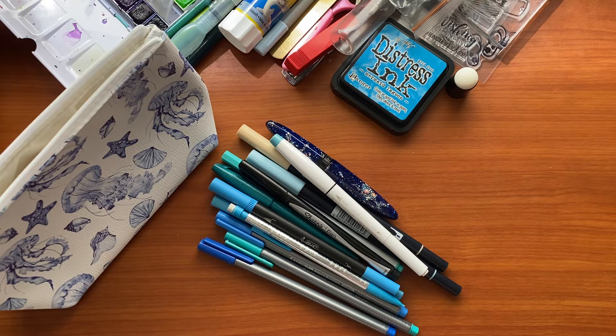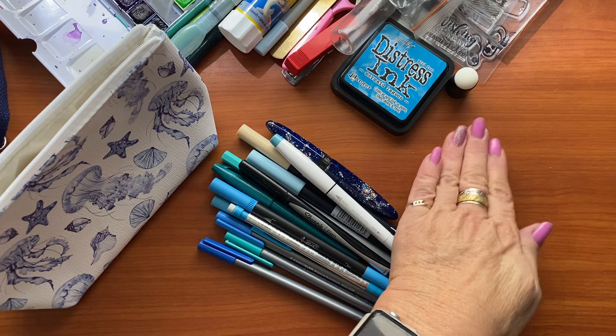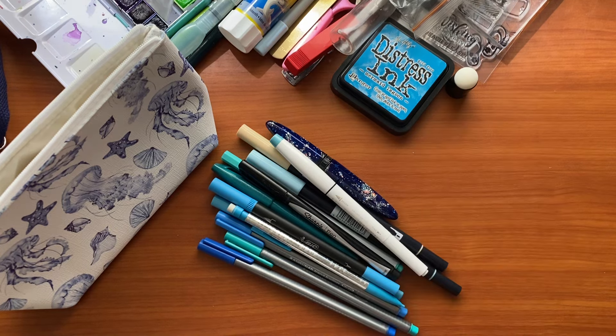So that is it — my bag is now empty and that is everything I can fit in there. It's pretty chock-a-block full, but that's fine. I can take this bag anywhere on board and just sit and journal and play, preferably with a little cocktail in the bit of spare space I have.